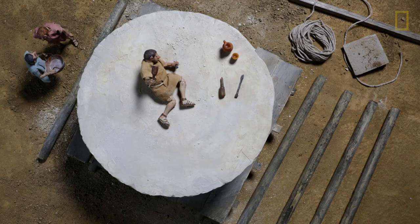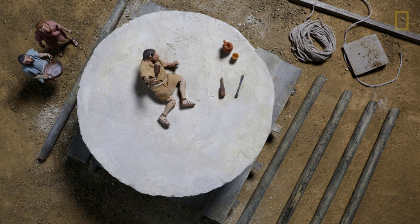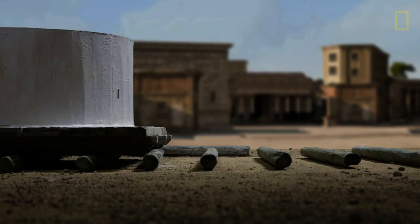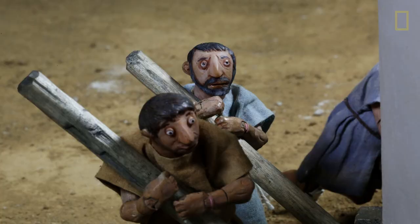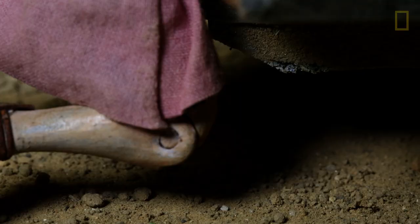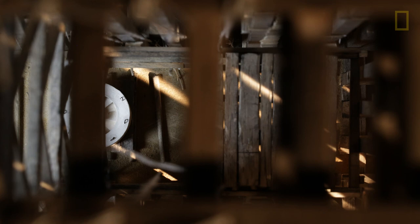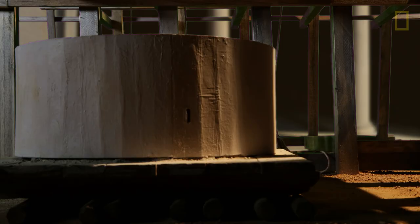Within each drum was carved windows and a staircase, allowing access to the top. A current theory says the drums were rolled into the base of a lifting tower, a sophisticated scaffolding and pulley system for lifting the drums high into the air.